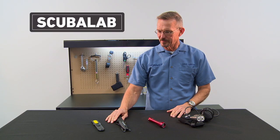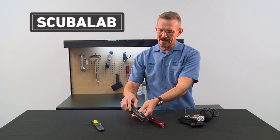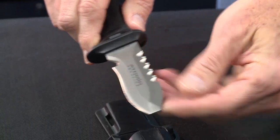I've got a couple of dive knives here. This is a full-size dive knife that's designed to be worn on your calf with straps that attach here. The blade is titanium — it's very sharp, very durable, and won't corrode.